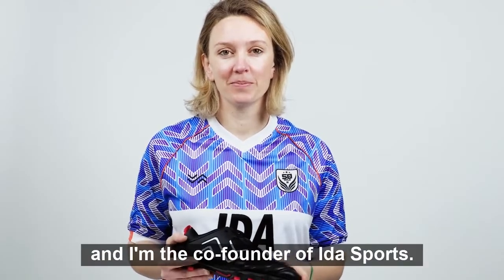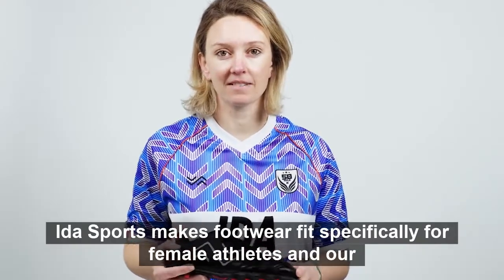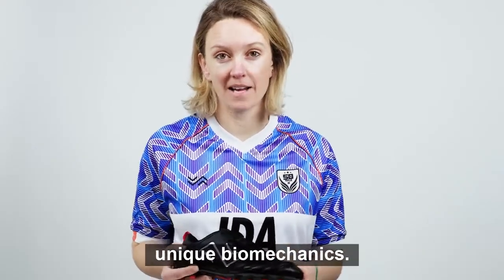Hi, my name is Laura Youngson and I'm the co-founder of IdaSports. IdaSports makes footwear fit specifically for female athletes and our unique biomechanics.